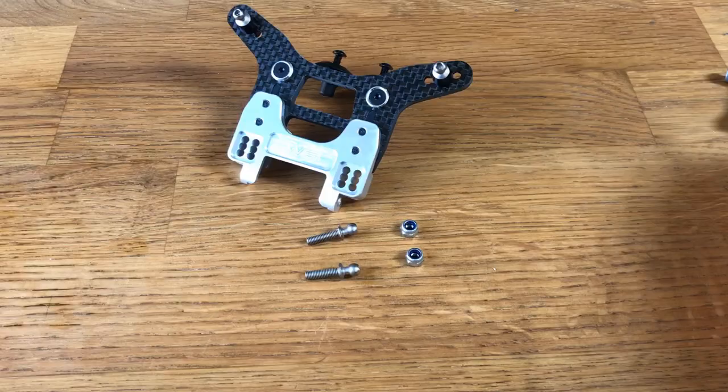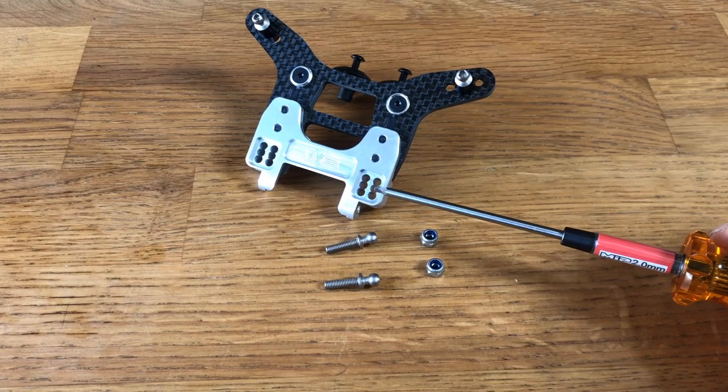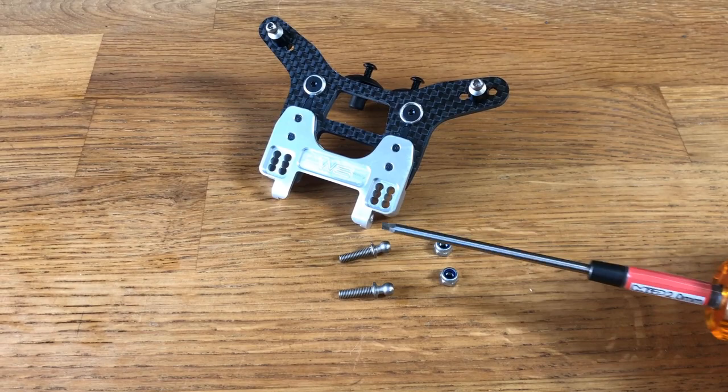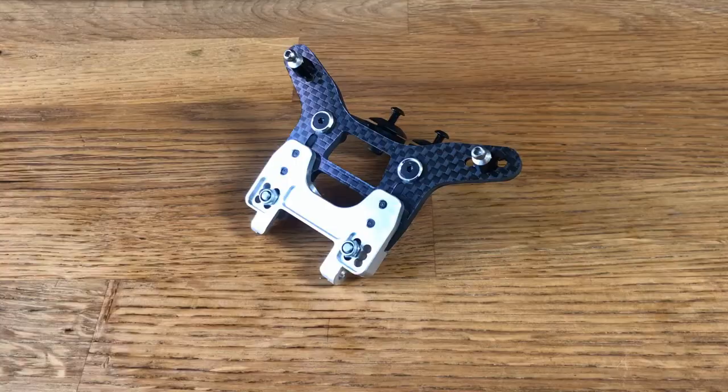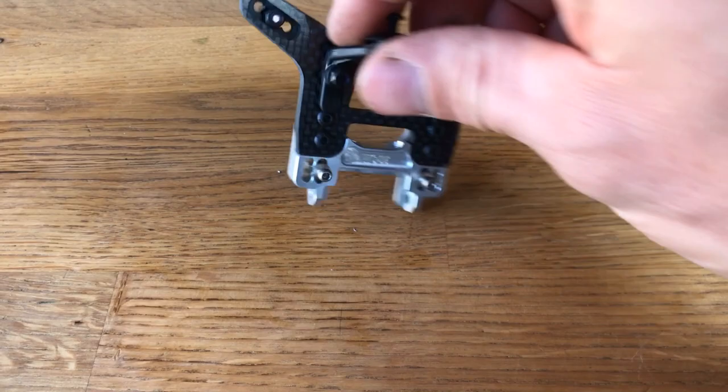We're fitting the long ball studs into the rear shock tower mount — these are your rear camber link ones. You get nylock nuts in with the kit. Pop them through and bolt up, remembering to use the long ones so you get good thread engagement on the nut. And there we have it — that's the rear shock tower all finished up with the ball studs fitted.